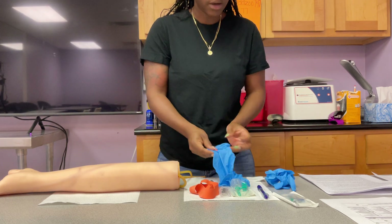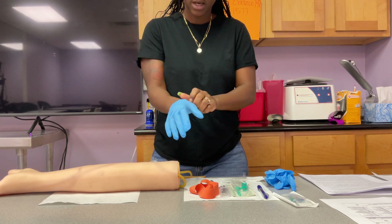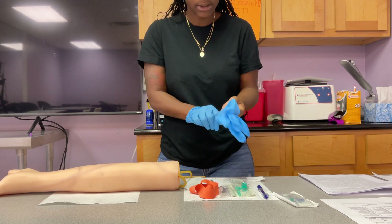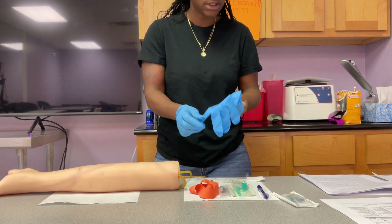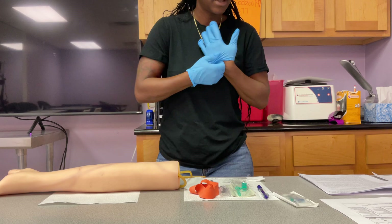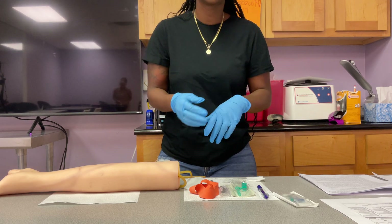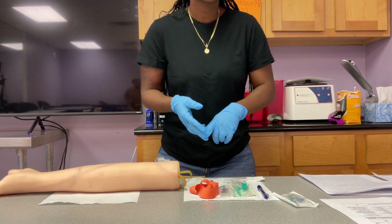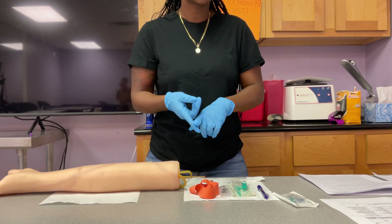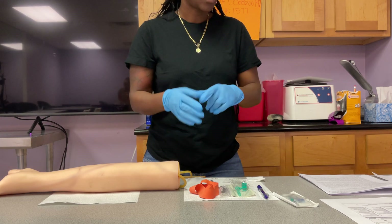I'm going to put my gloves on and verify my patient's information, such as their draw history and anything else that needs to be addressed. I want you all to ask these five questions. My first question will be: have you had your blood drawn before? Second: are you on any blood thinners? Third: are you fasting? Fourth: do you have any diet restrictions? And fifth: are you allergic to latex?